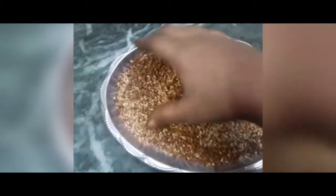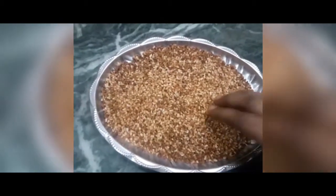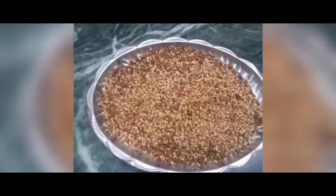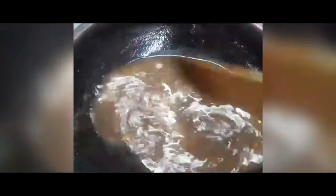After 6, we pour the pot to 6. The pot is ready.